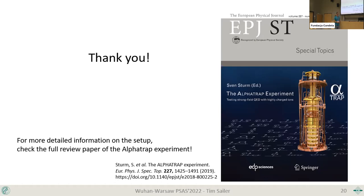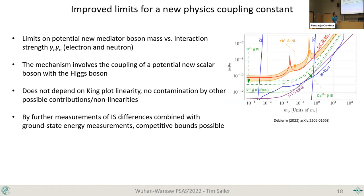Audience question about the hydrogen 1s-2s isotope shift shown as a limit on new physics — asking how this comes about. The speaker explains that calculations go into the frequency comparison, and groups have used agreement between theory and experiment to set limits on how strong an electron-neutron interaction could be, similar to the Yukawa-type approach used here.